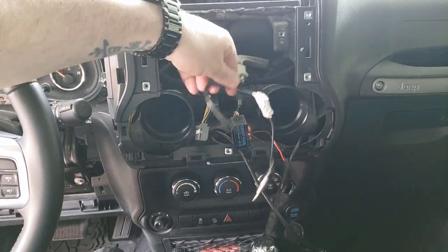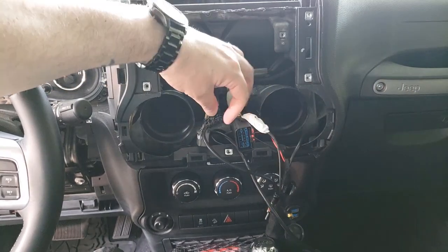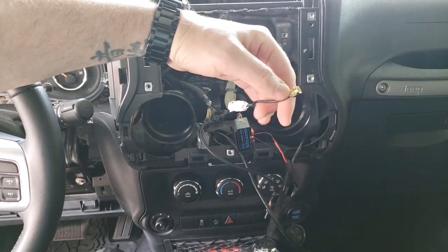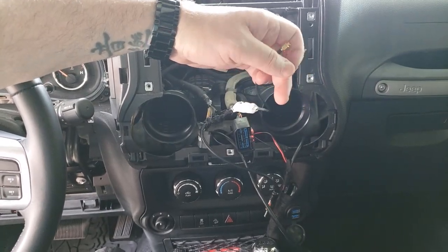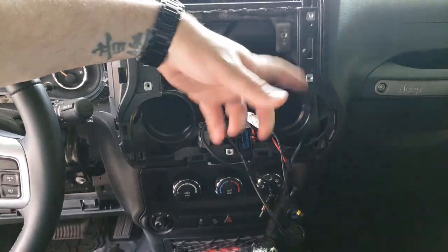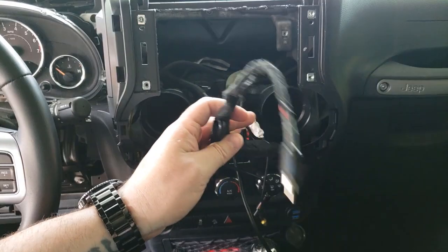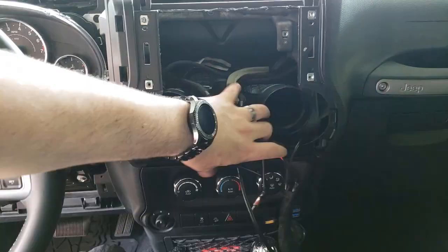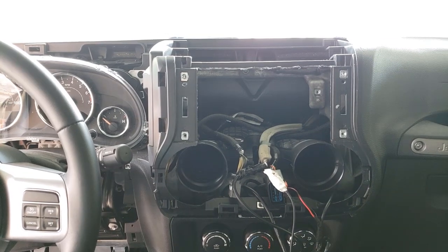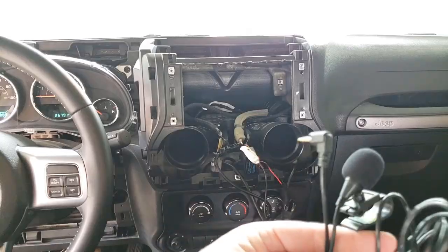I have everything taped up, very professionally, because I'm a professional. There were supposed to be clips on there but I broke them off so I just taped them. This is a GPS adapter — I'll link it in the description — it reuses the existing Jeep built-in GPS rather than the Joy unit's GPS module. And this is my backup camera. It should be a pretty easy install.